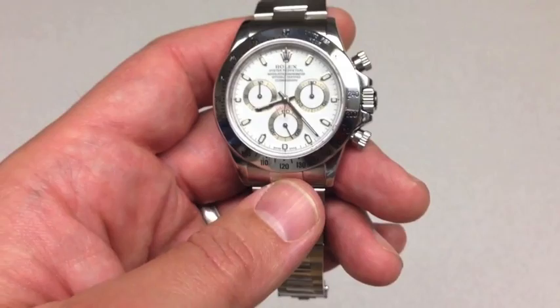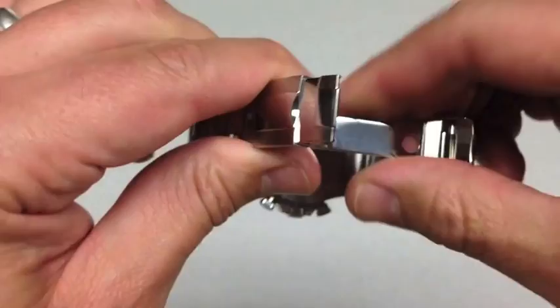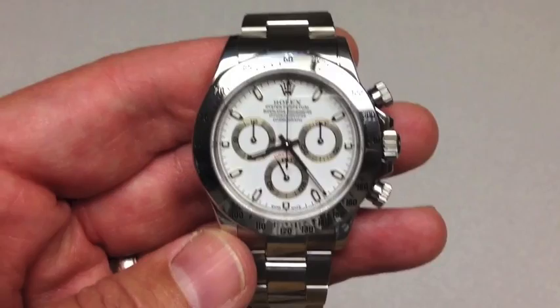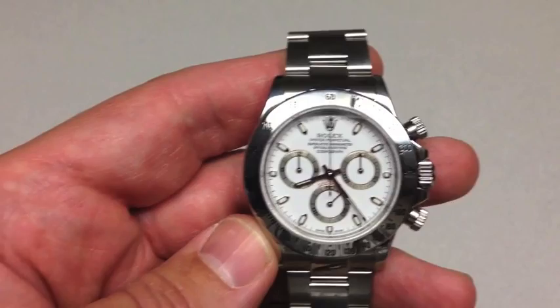They went to the Zenith El Primero caliber 4030 movement in 1988 — the five-digit 16520 Daytona. You'll notice the clasp is a flip-lock clasp, not the newer fat clip style. That 16520, made through 1999, has the Zenith movement, and some of those actually bring pretty good money if they're complete. The El Primero movement was very reliable and accurate, but Rolex couldn't meet the demand they were seeing for this model.